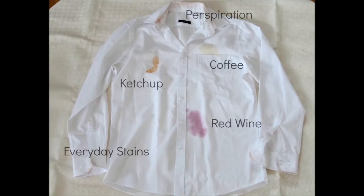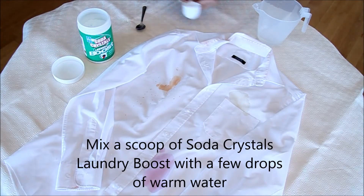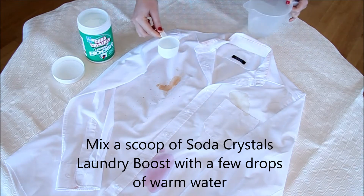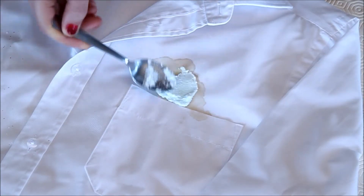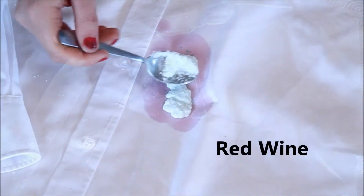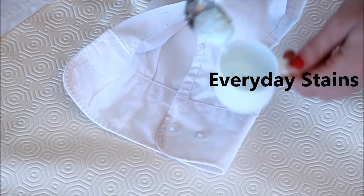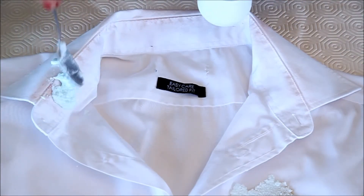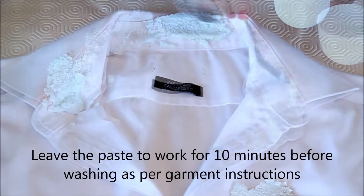To pre-treat stubborn stains before washing, mix a scoop of Soda Crystals Laundry Boost with a few drops of warm water. Apply the paste directly to the stain, gently working it into the fabric. Leave it for 10 minutes before washing as normal.